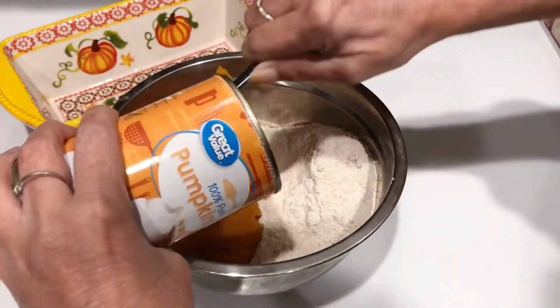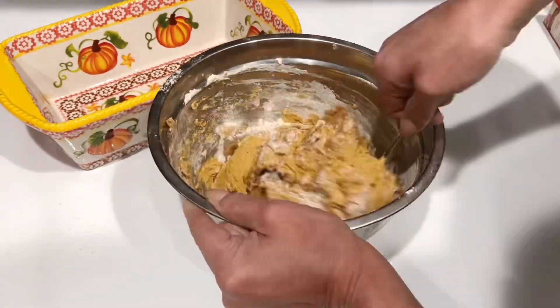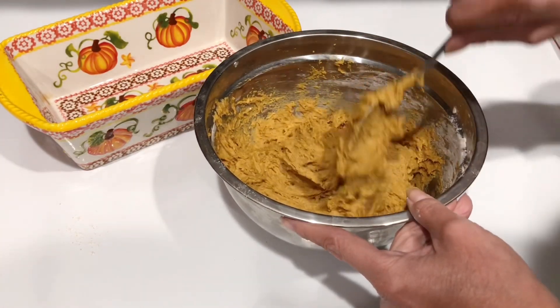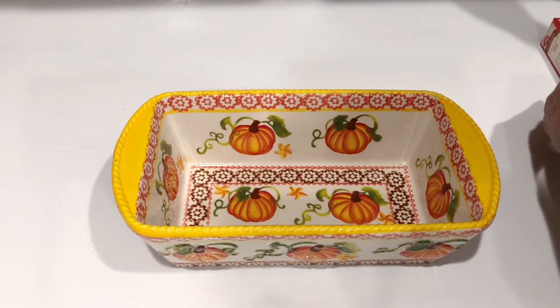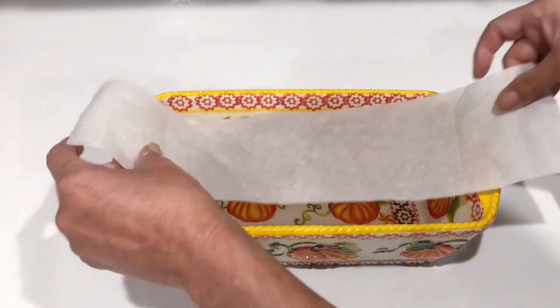We're gonna mix both of those together. Don't give up on it — it's going to eventually look just like this, it just takes a little while. It kind of looks like Play-Doh. Now let's grab our loaf pan.